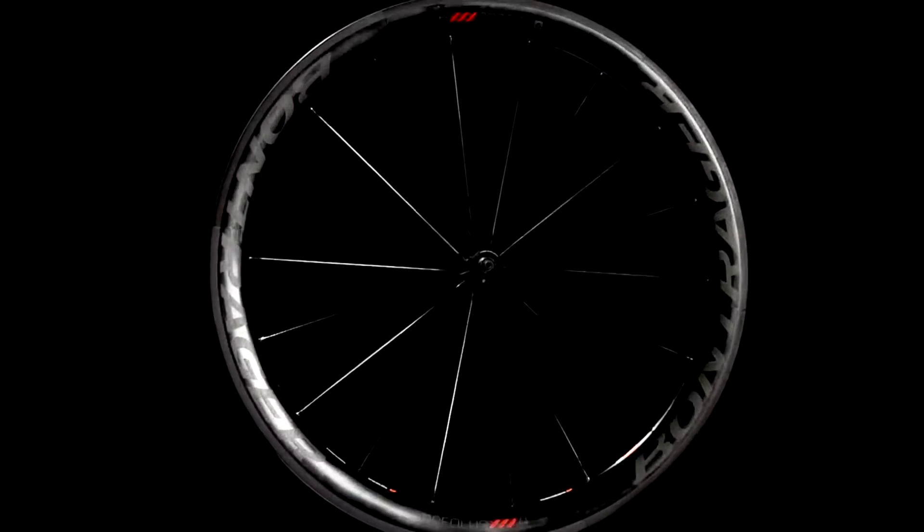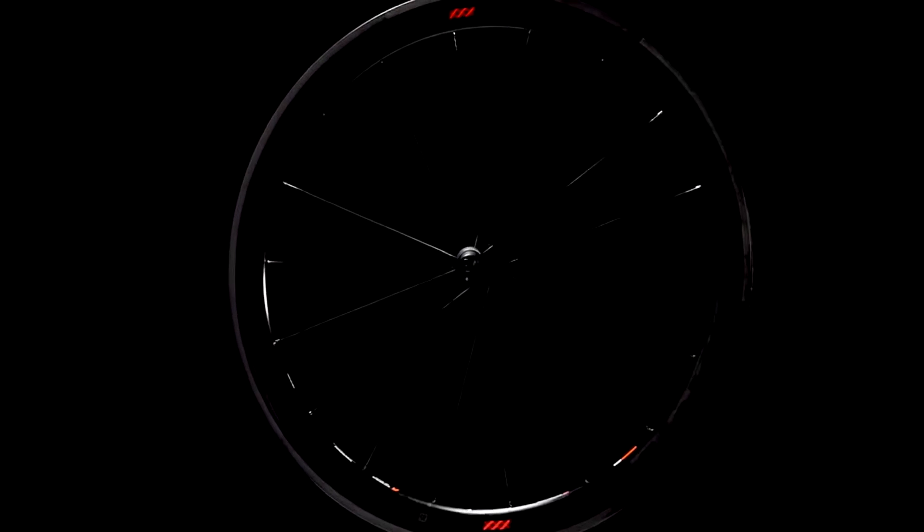With Aeolus XXX, we knew we wanted to make more than just a lighter, faster wheel. We wanted to directly address the two most common complaints of aero carbon wheels: lack of stability and braking performance. Let's start with stability.